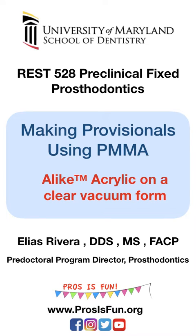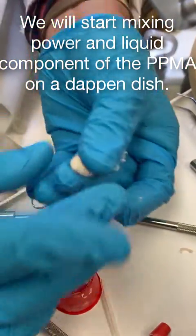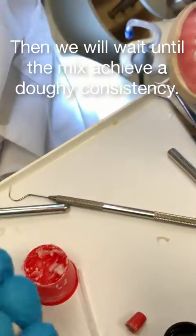Today we're going to demonstrate how to make a provision using PMA acrylic and the vacuum form. The first thing we need to do is make a doughy stage bulb.